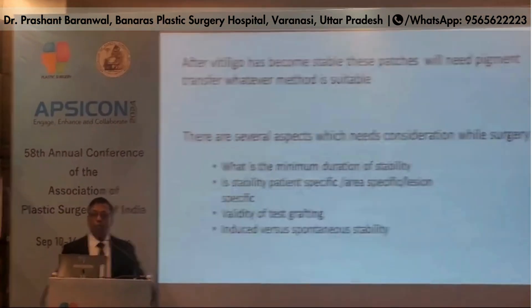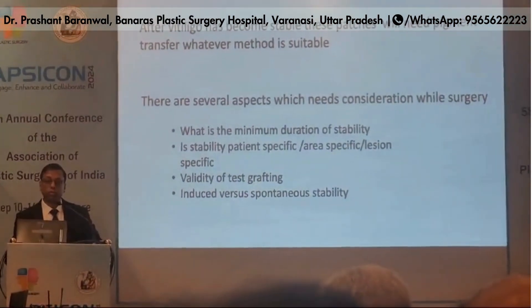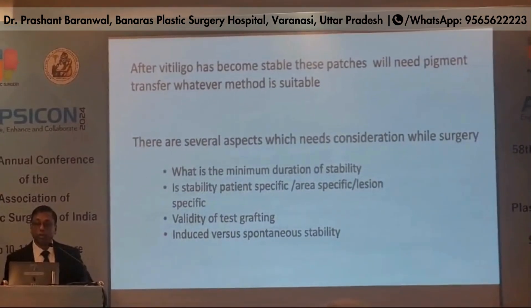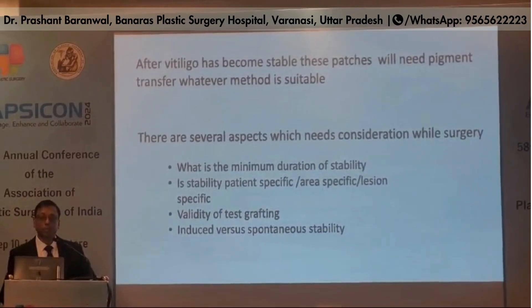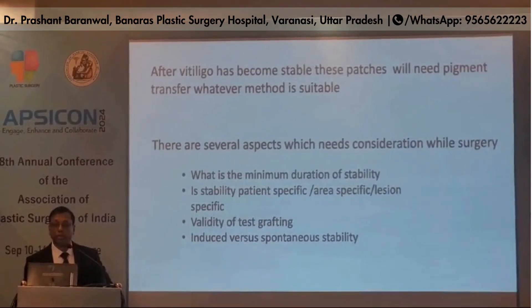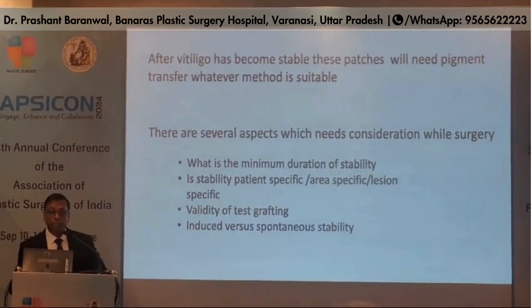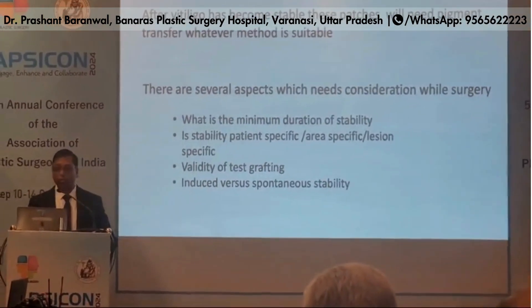After vitiligo has become stable, these patches will lead to pigment transfer by whatever method is suitable. There are several aspects which need consideration before surgery: what is the minimum duration of stability, is stability patient-specific, area-specific, or lesion-specific, and the validity of test grafting — induced versus spontaneous stability.